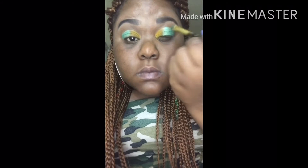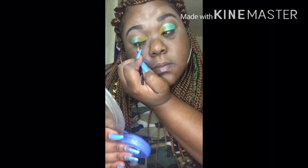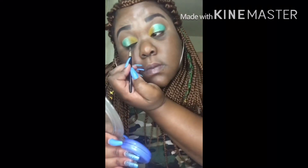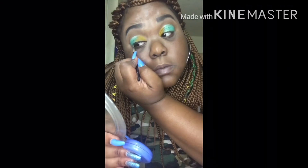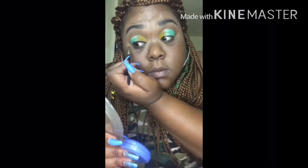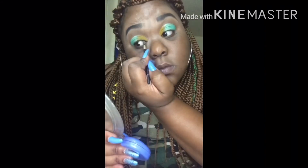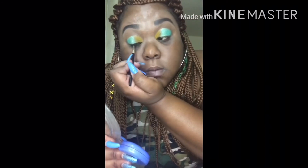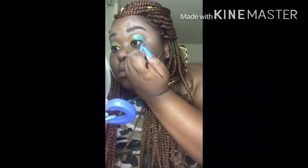Right now we're going to get into this liner, honey. I made sure that I went back and made sure my lines were not harsh. Getting right back into this liner — I'm using the L'Oreal liner, the black one. I'm not doing a wing because I am going to go and add glitter.